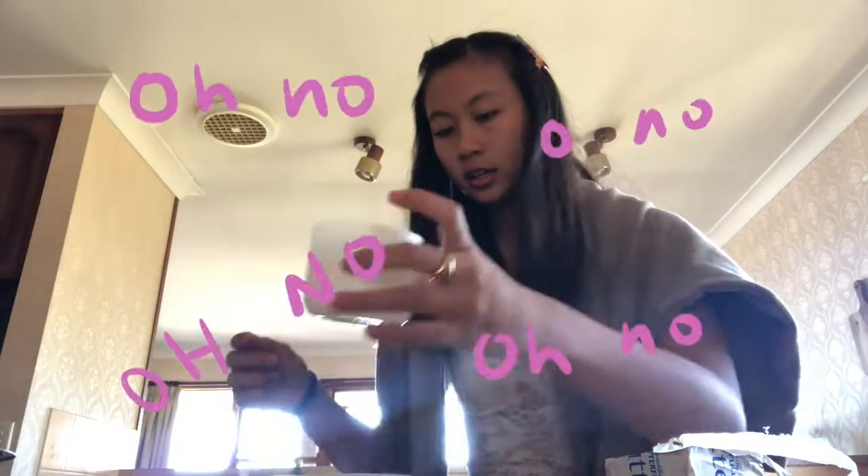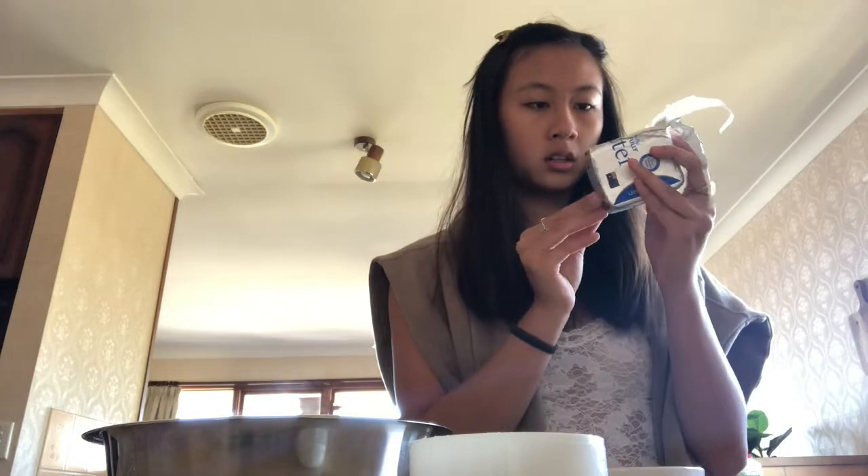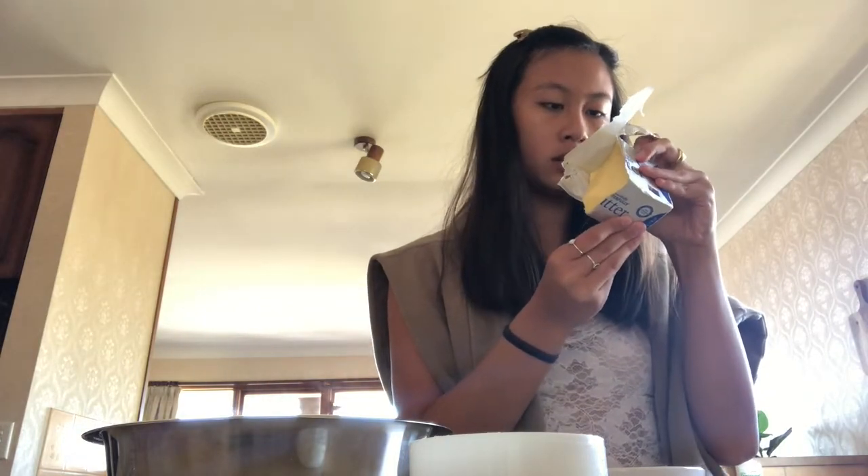Oh no, oh no - my warm milk went in here, into my bowl. How long can one person spend thoroughly confused by butter? Honestly, I'm just guessing everything, so let's see if it works out.